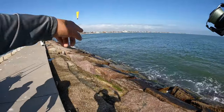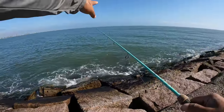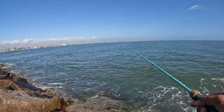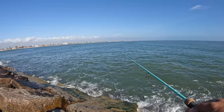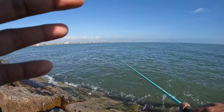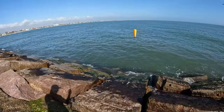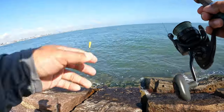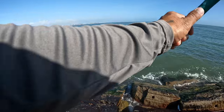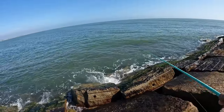When you cast, don't throw it too far — just right there. I think we're getting a bite. I lost the bait, so now I know where they are. We're gonna catch them this time — they're right over there.